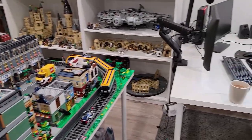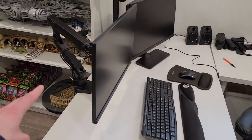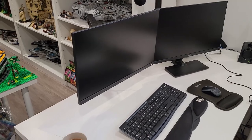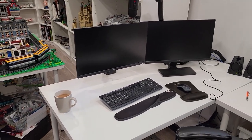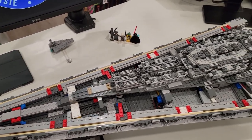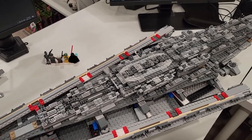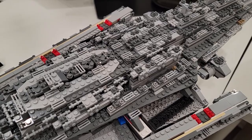Yesterday I went to Memory Express and I bought this mount here for this monitor — that's pretty cool. Now my neck doesn't hurt as much. Great day today. Built the Super Star Destroyer for six hours. Look at that greebling. Wow.